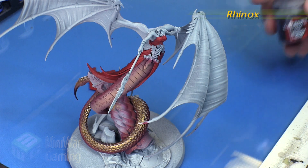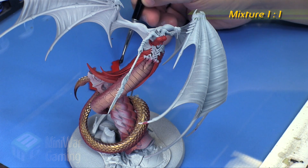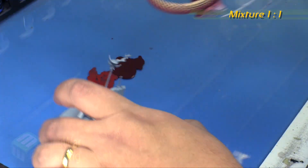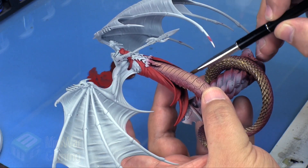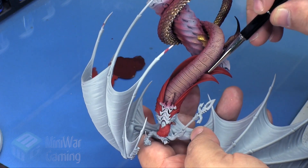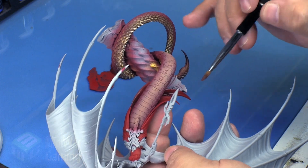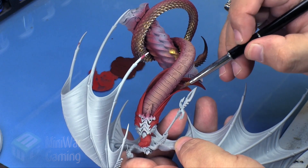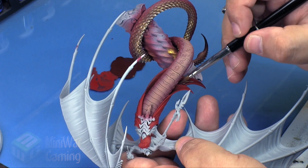Next is Mephiston Red and Rhinox Hide mixed in a roughly one-to-one ratio — this creates our shade color. This is going to go on the underside of the dress, the part closest to the snake body. I lay a little bit down and then with another brush I feather out the color. I apply the mixture onto the area and then with a damp brush feather it out, creating a blend and gradient through the dress.